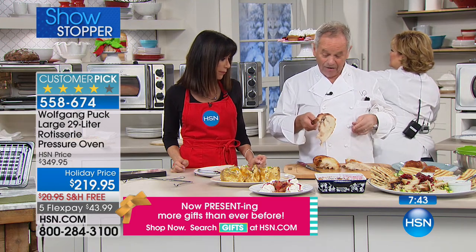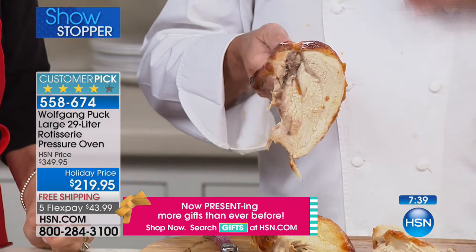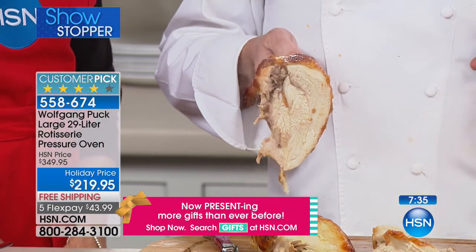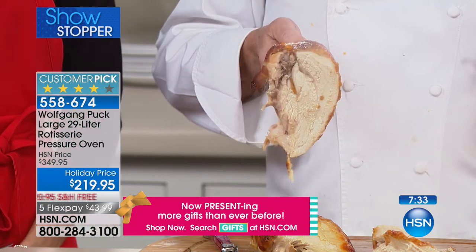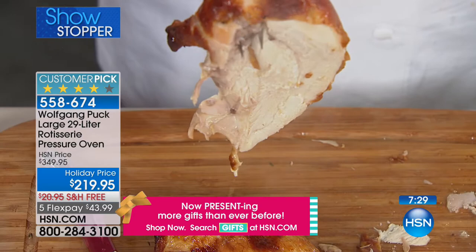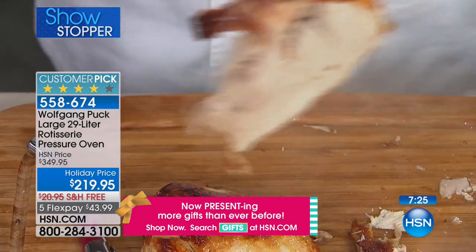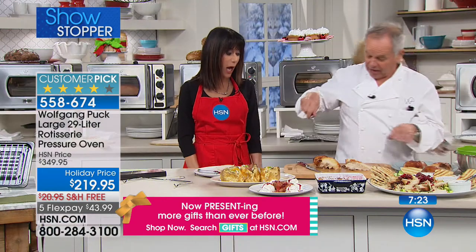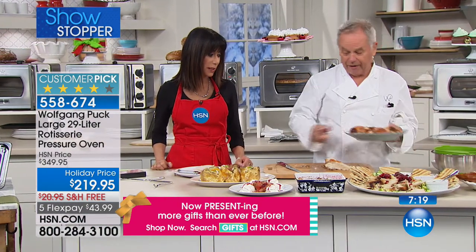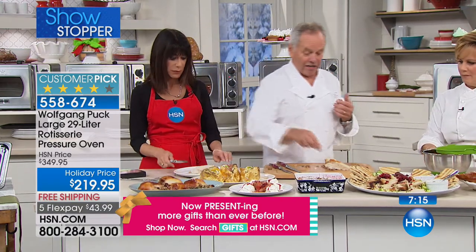Nice and juicy — look at that roasted chicken, one of my favorites. Everybody loves it, but it's hard to do it right because generally the breast is dry by the time the leg is cooked. But not with us — look, it's totally cooked. We don't add anything, just a little salt. All you need maybe is half a potato. For $10 you get a delicious meal.